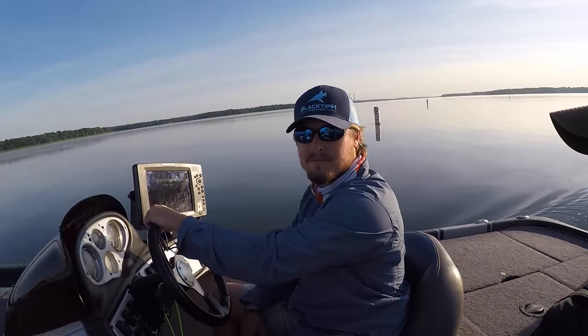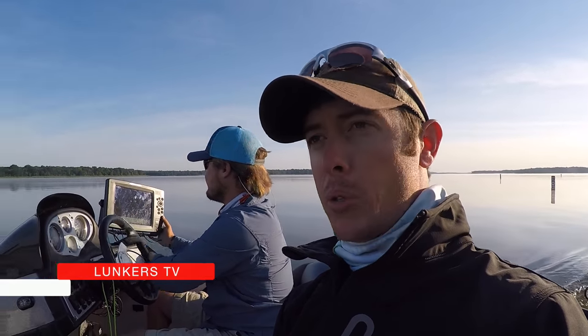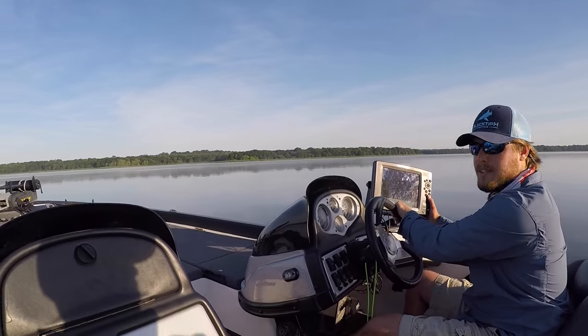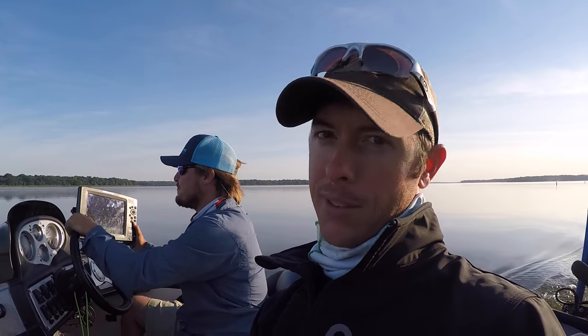Good morning guys, out here on the water today with Robert from Lunkers TV. We're gonna be doing some fishing today — probably a lot of post-spawn action. We've got a lot of vegetation in the lake we're at. We're gonna be doing some flipping, probably some early morning topwater. We got some fog still on the water right now, it's looking real good. We're pumped, let's go get after it.